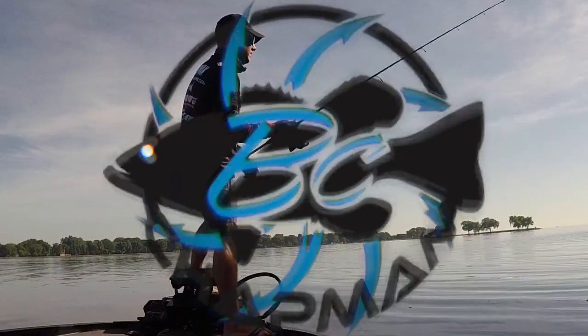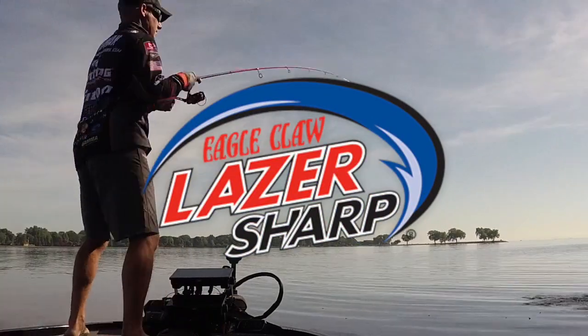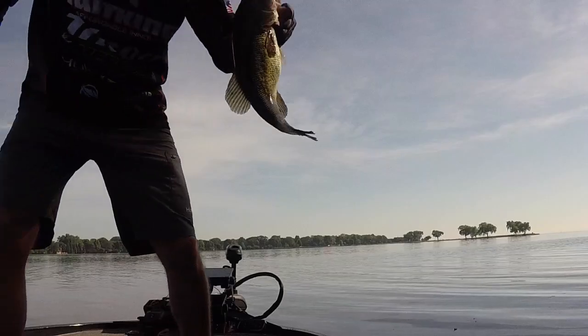Hey guys, Brent Chapman here. I want to talk to you about one of the hottest techniques out there, a bait that's been a good one for a lot of people — and it's the Ned Rig.